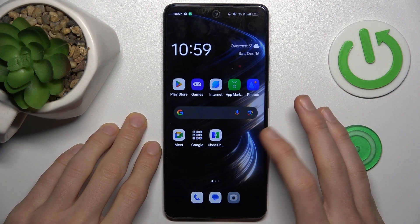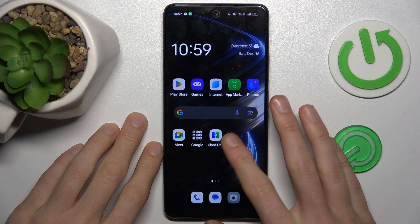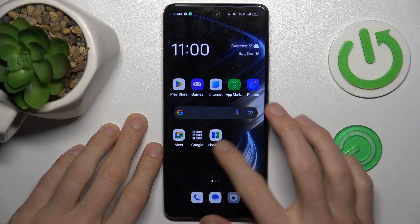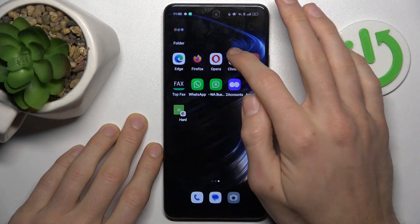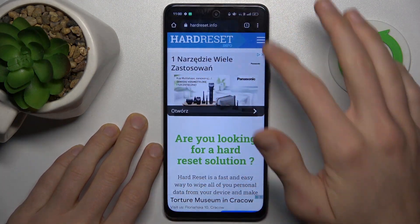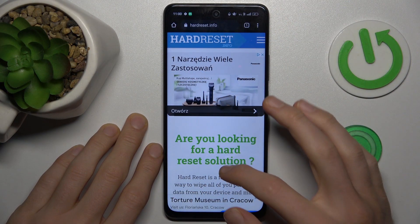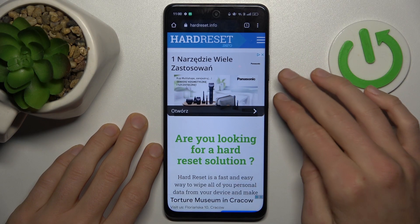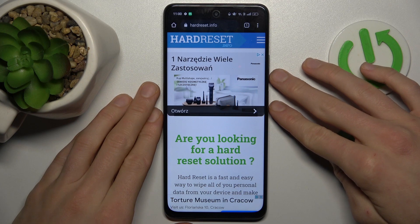Firstly, to take long screenshots on this device we must open an application which supports it. It can be Google Play Store, Google Chrome settings, or something that has more information than fits on one side of the screen. And when you are on it, we press volume down and the power button together at the same time, just as to make normal screenshots.